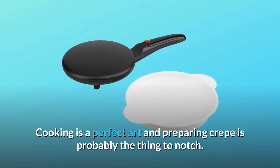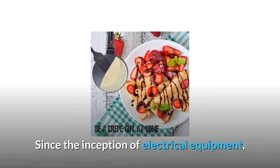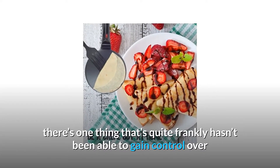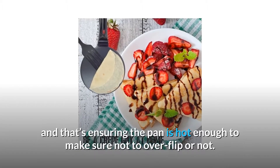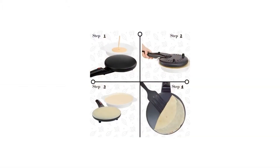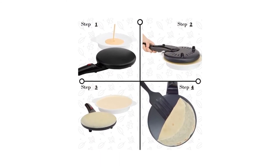Cooking is a perfect art and preparing crepes is probably the top-notch thing. Since the inception of electrical equipment, there's one thing that quite frankly hasn't been controllable — ensuring the pan is hot enough to make sure not to overflip. Get it wrong, and your delicate crepe can quickly become a char-grilled mess. Well, that's quite sad but true.